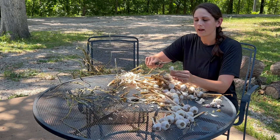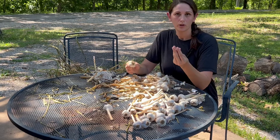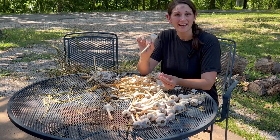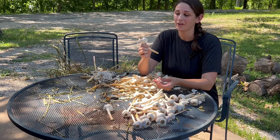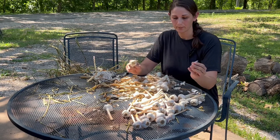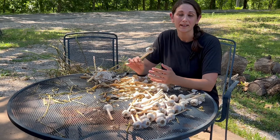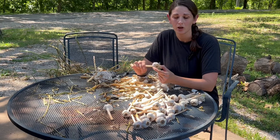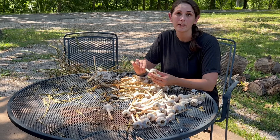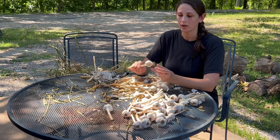What makes it so awesome to grow is you plant one clove and you get anywhere from five to eight back. Some of them are going to be smaller but some are going to be pretty good size, so it's a great return on your investment. Especially if you plant enough garlic and plan ahead, knowing that you're going to seed-save some of these cloves, then you're not purchasing new seed stock every year. It becomes a really great way to save money and get a much better quality product.